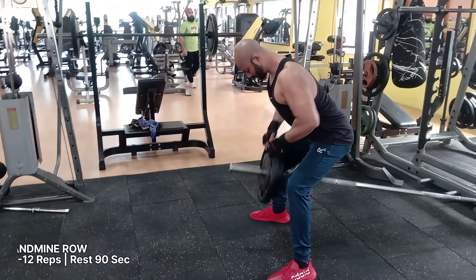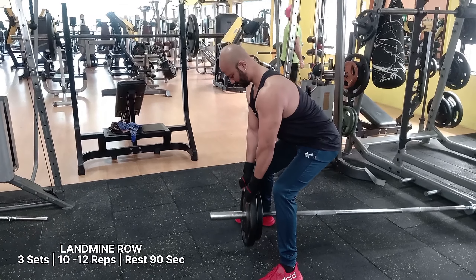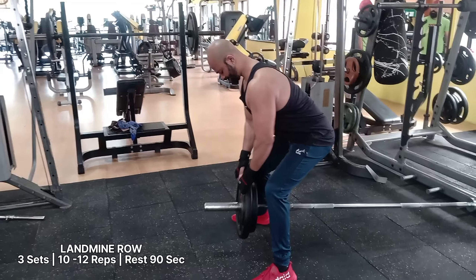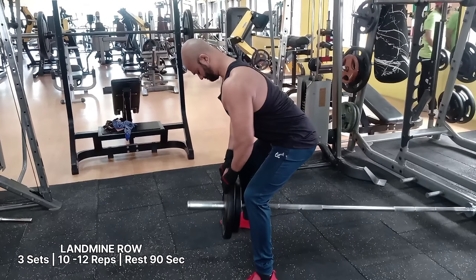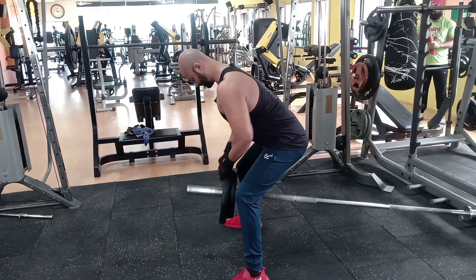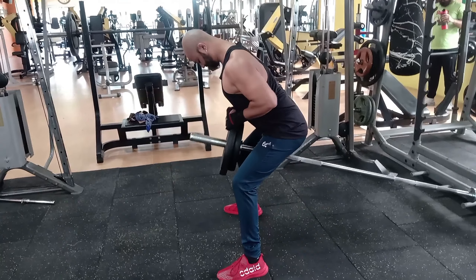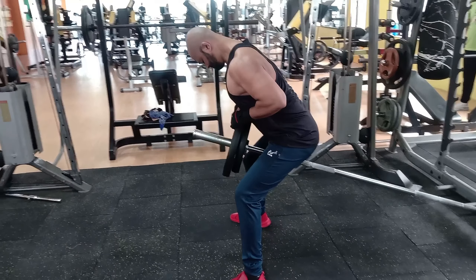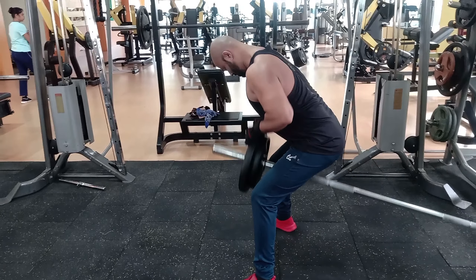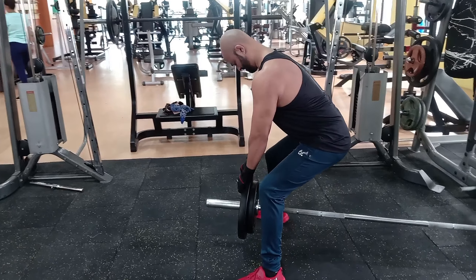The landmine row, also known as the T-bar row, is a compound exercise that can target and work your delts, traps, lats, erector spinae, and glutes. It is one of the best upper back landmine exercises for your strength training regimen. Unlike the barbell row, the landmine row places less stress on your shoulder joints, helping to reduce the risk of injury.